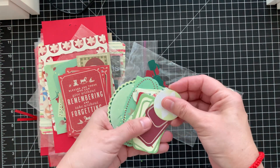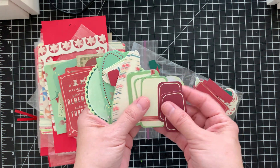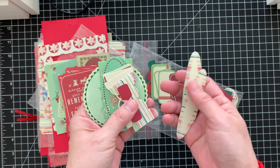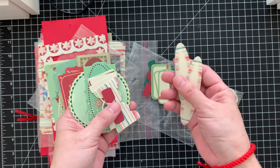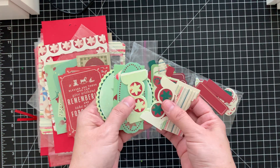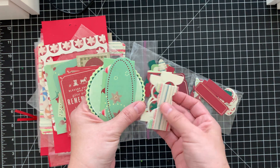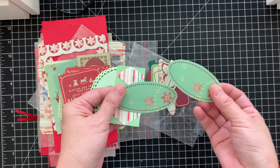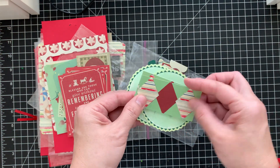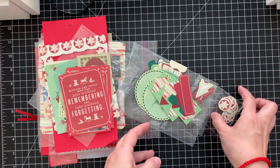Here are some tabs. And again these are cut-aparts — here are some circles, some tags. Oh, these are cute, like surfboards — to me they look like surfboards; they could be labels as well. Tabs, all these different tabs, super cute. Labels, cut-aparts here — all from the same collection. That is so awesome!